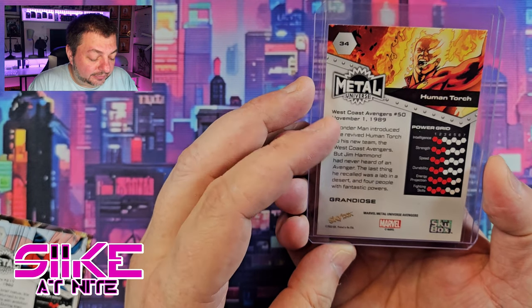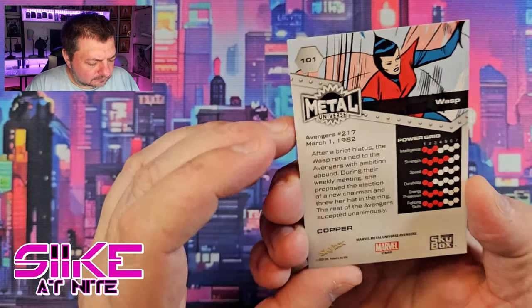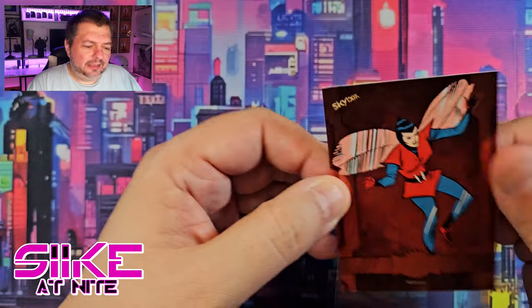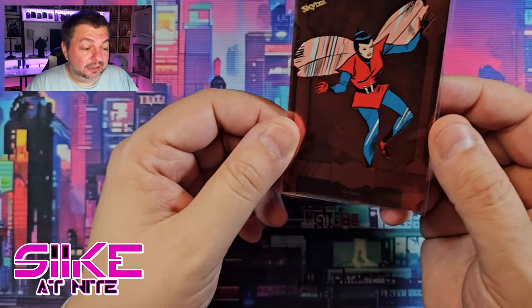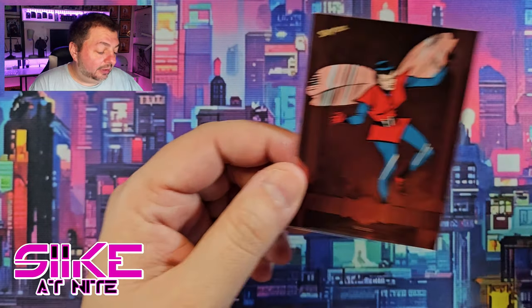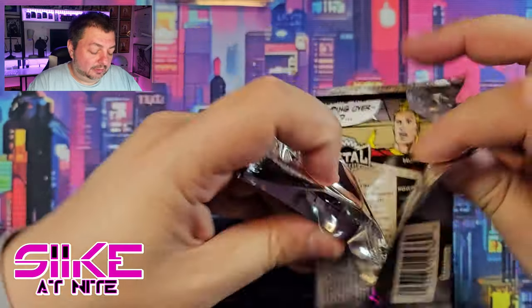Looking at the card back — West Coast Avengers #50, November — this is actually the Jim Hammond Human Torch, the android from World War II who fought alongside Captain America and Namor. That's right, that didn't look like Johnny Storm's costume. That's really awesome. I remember the Wonder Man storyline — I'm a fan of that character. Our copper in this pack is the Wasp with classic artwork from Avengers #217, 1982 — the year I was born! I think there may be a version of these cards with retro art alongside modern art.